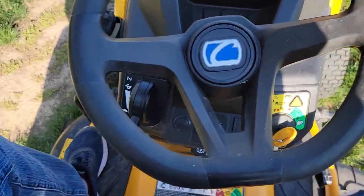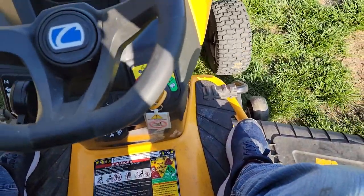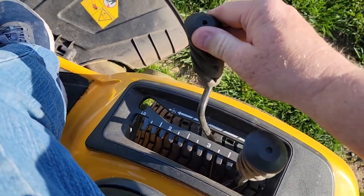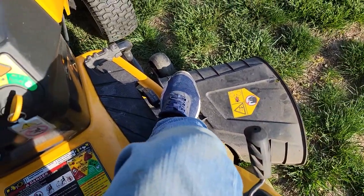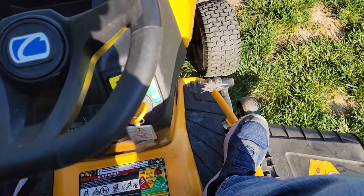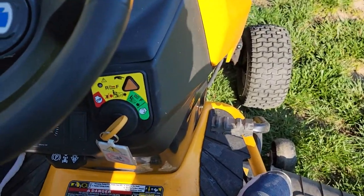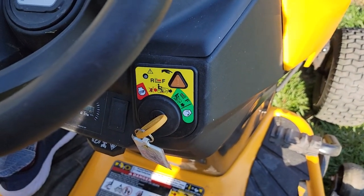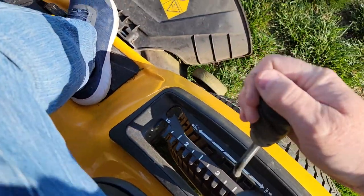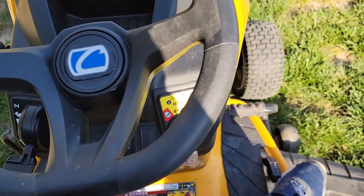Now let's take the parking brake off, go forward and back. Let's engage the mower — this is a manual PTO. I push this down and now my blades are turning. I can go forward, but if I go back it kills the engine and turns the blades off. They don't want you doing that, but they do give you a special feature to keep the blades and engine running.